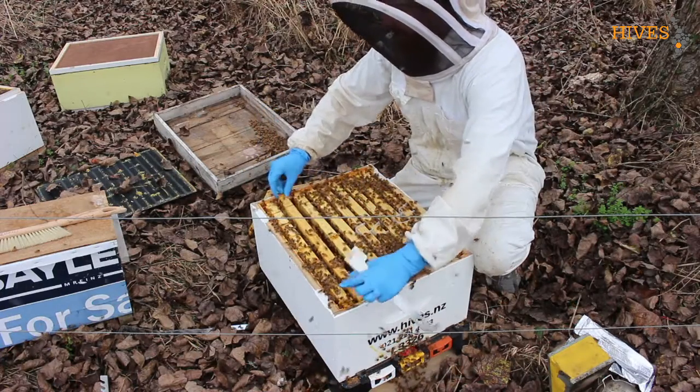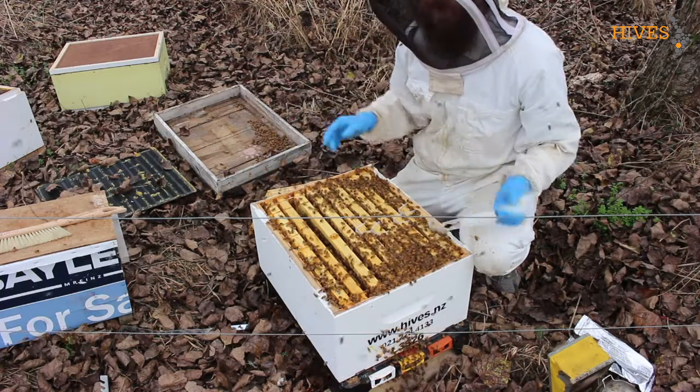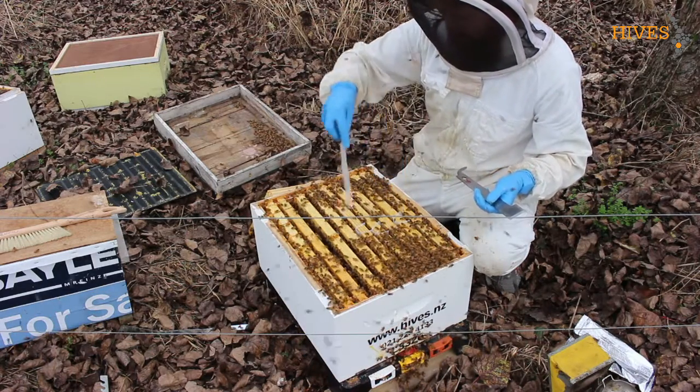I didn't spot the queen, but it doesn't really matter. There's young brood in here, there's eggs. So that tells me she's still in there, she's still laying. She's doing everything that she needs to be doing. So there's no reason for me to go looking for her.